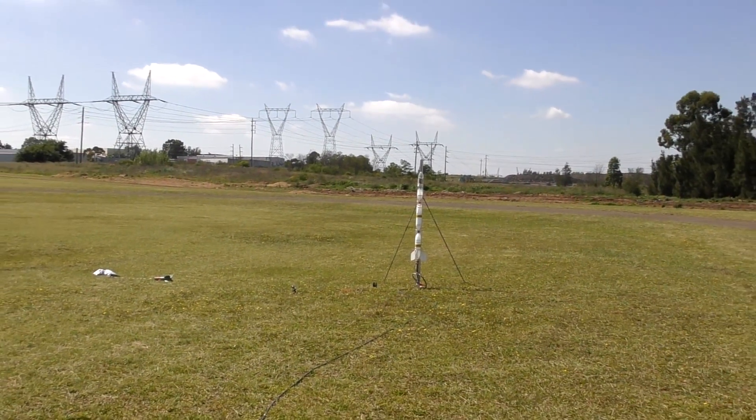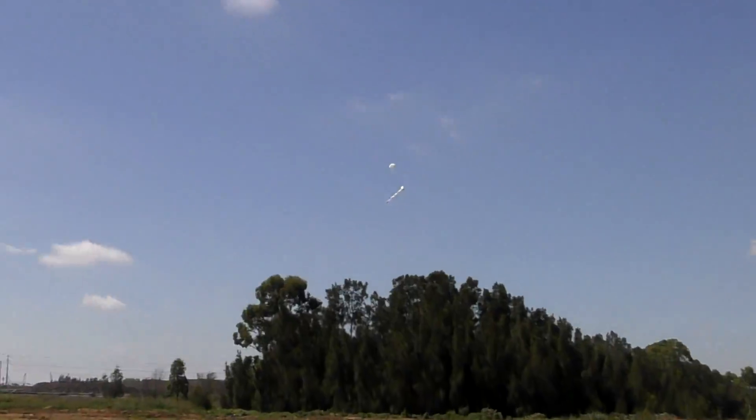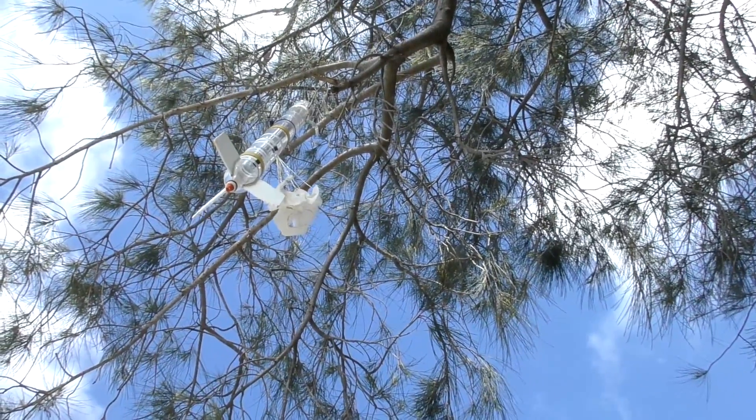Three, two, one, go! Don't you love it when your rocket does this? But hate it when it does that? And love it again when it does this?